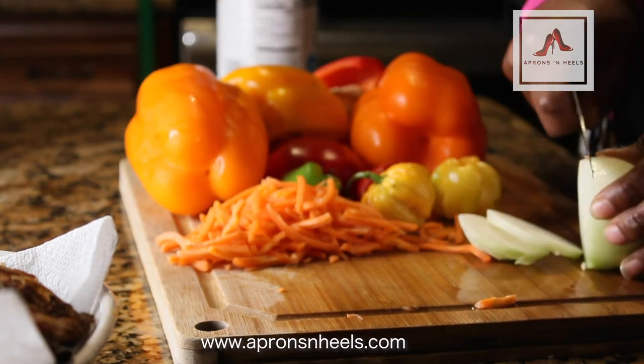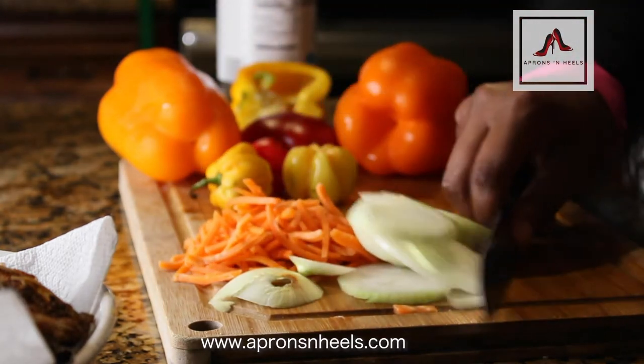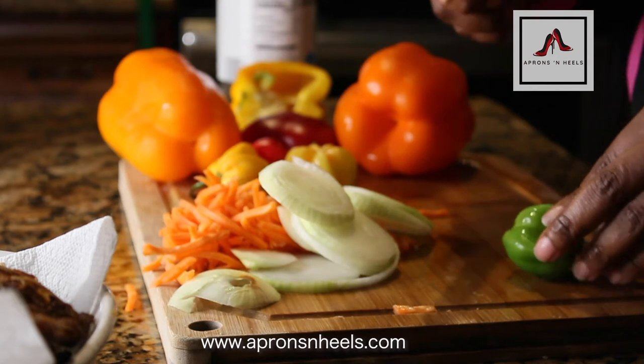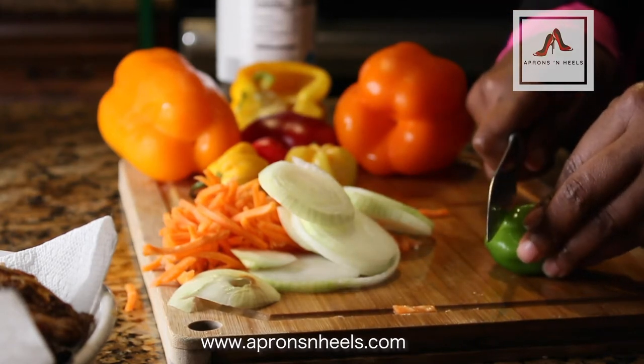I'm cutting my onions in circles in a circular pattern because it looks better — that's just a personal preference. If you want, you can also do them in half. I also cut up my hot scotch bonnet peppers.